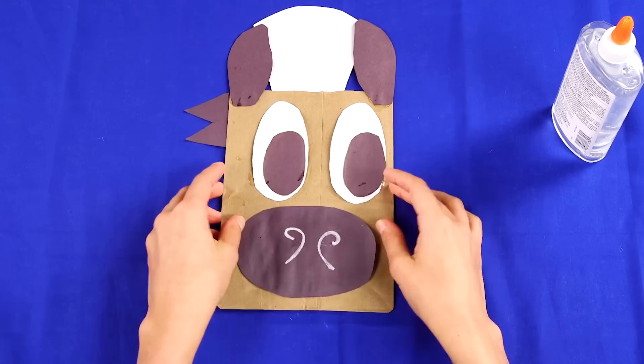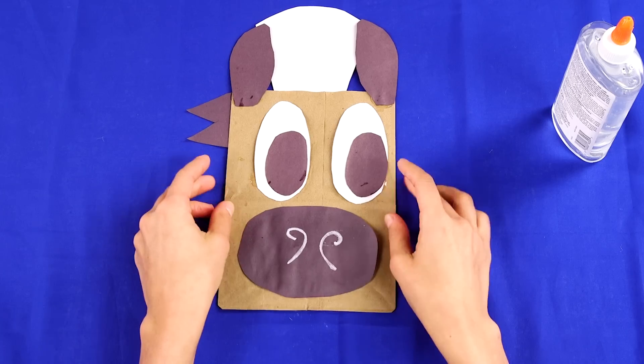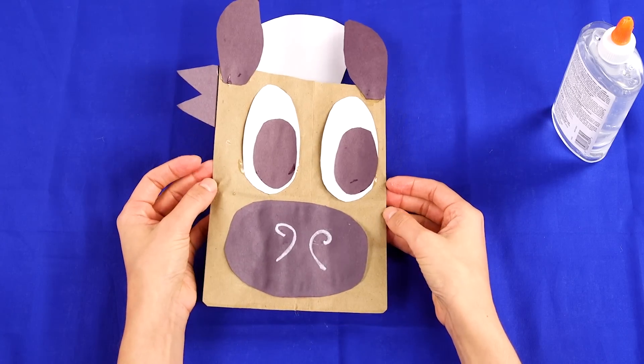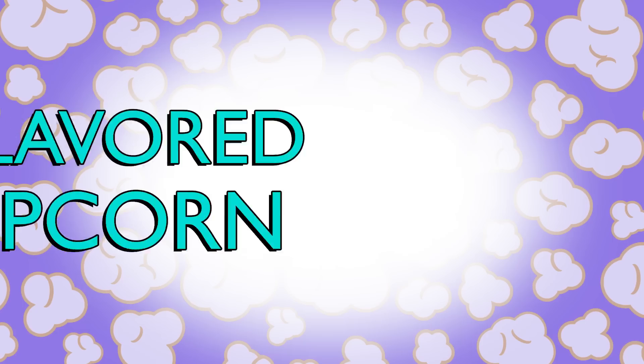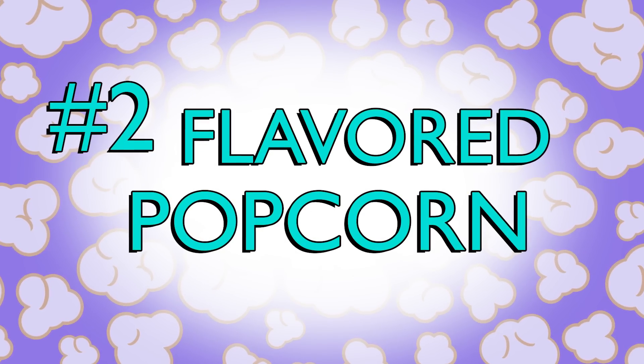You might want to make extra bags because next up we have DIY popcorn seasonings, and your friends will definitely want to try more than one. You will need mixing bowls, a spatula, and measuring cups for these popcorn recipes.